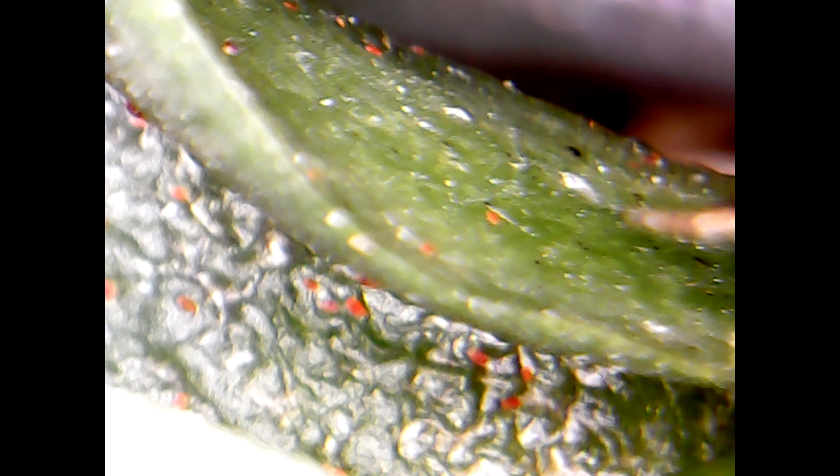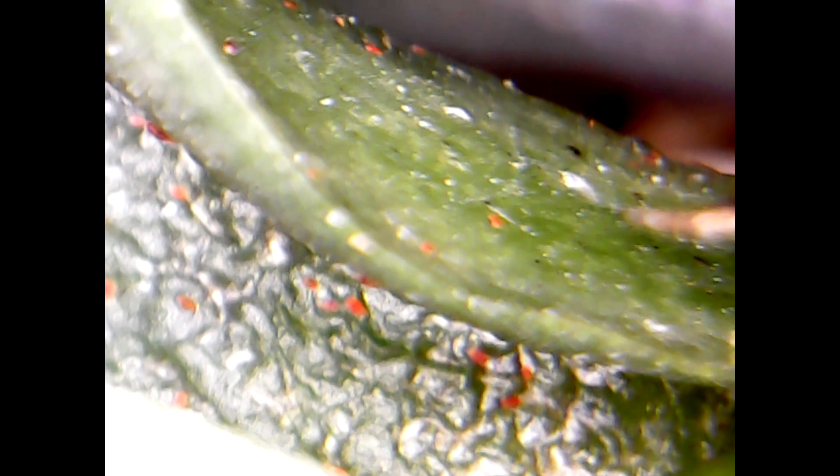This is a closer look at the exact same orchid I showed you earlier — these are the spider mites. You can see how many there are; practically they're invisible to the naked eye, but zoomed 500 times this is how they look. There are quite a few moving around — not a pretty sight. They are really red, and now you can see why they're called spider mites; they actually look like spiders.